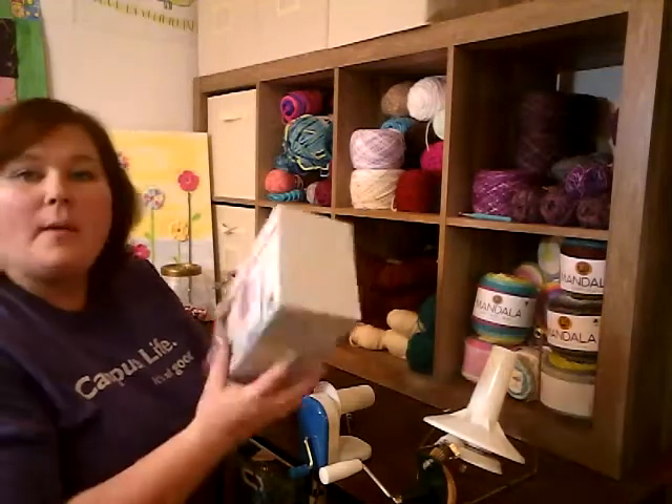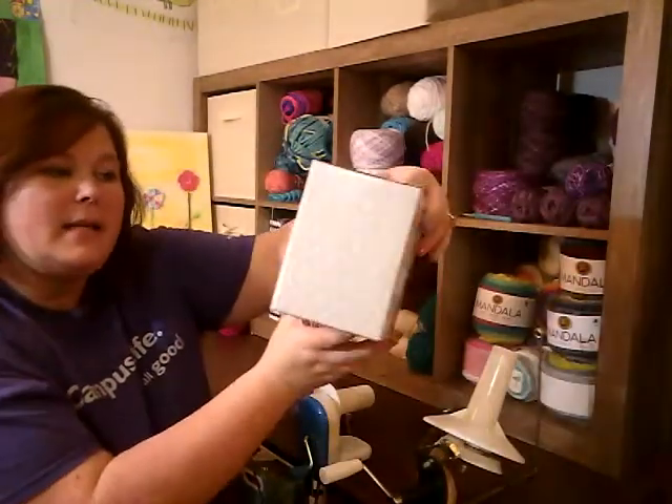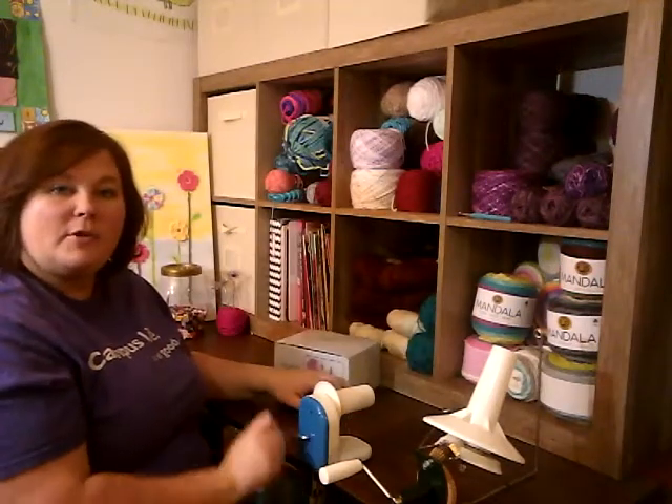For the first couple years I crocheted, I did not have any yarn winder. And then I bought this from Hobby Lobby for $29.99, and here it is on my table.